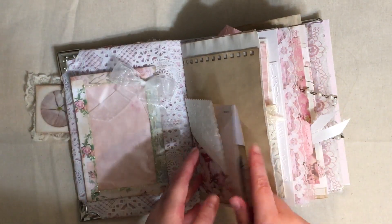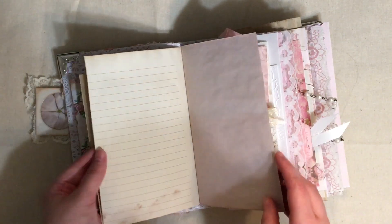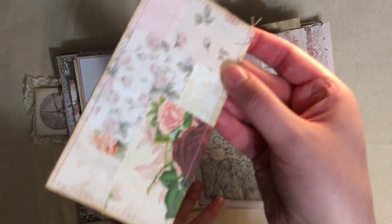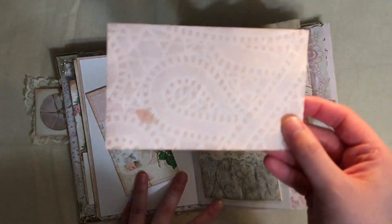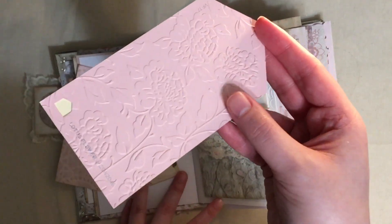Now this little note card here is from a digital, and there's the other side of the envelope. Got some paper, more paper, more dyed paper - I think that's scrapbook paper from a paper pad. A journal card that I made - it's from a master board that I made. Another dyed note card, now it's a lace dyed note card.